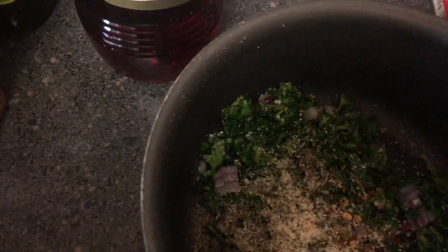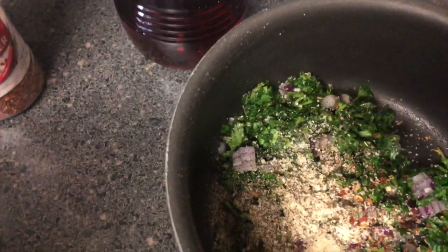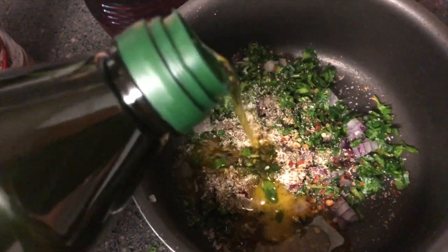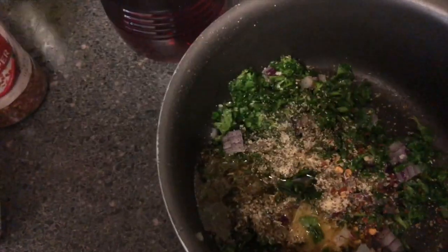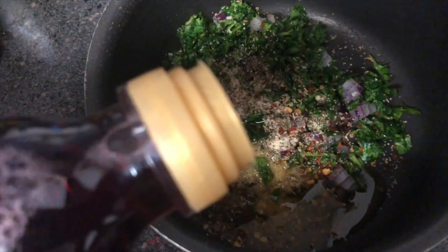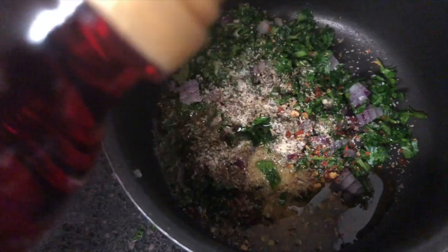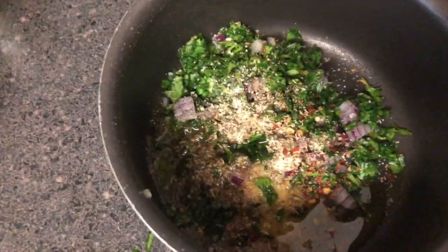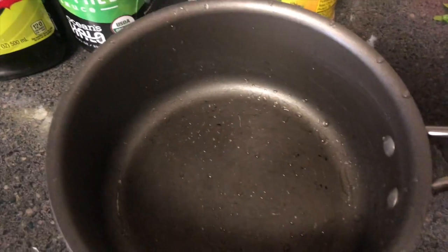Then I'm putting in some red wine vinegar. This is my first time making this but I'm assuming it's going to be good. Moving on, I'm also using some Girl Mates seasoning because I always saw my mom using this.